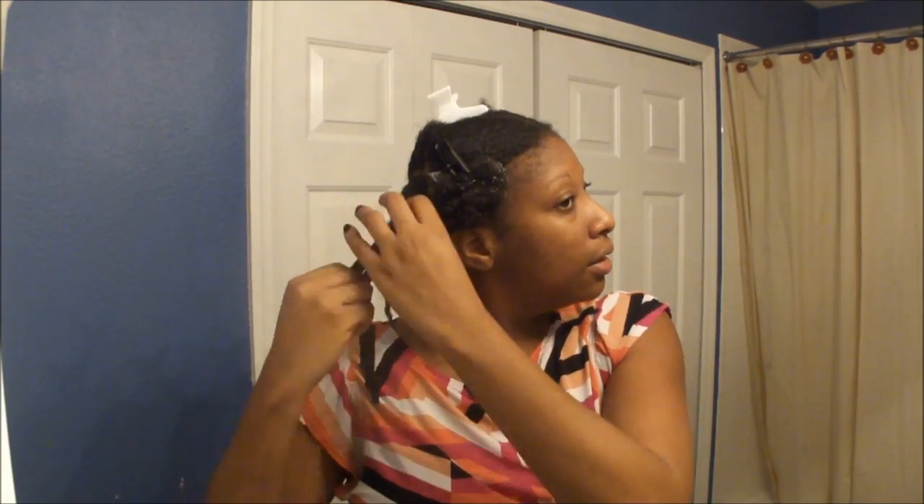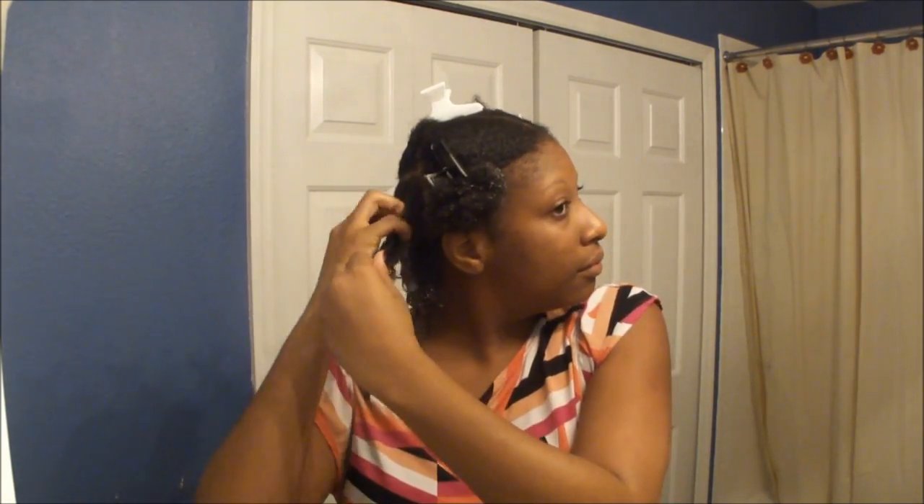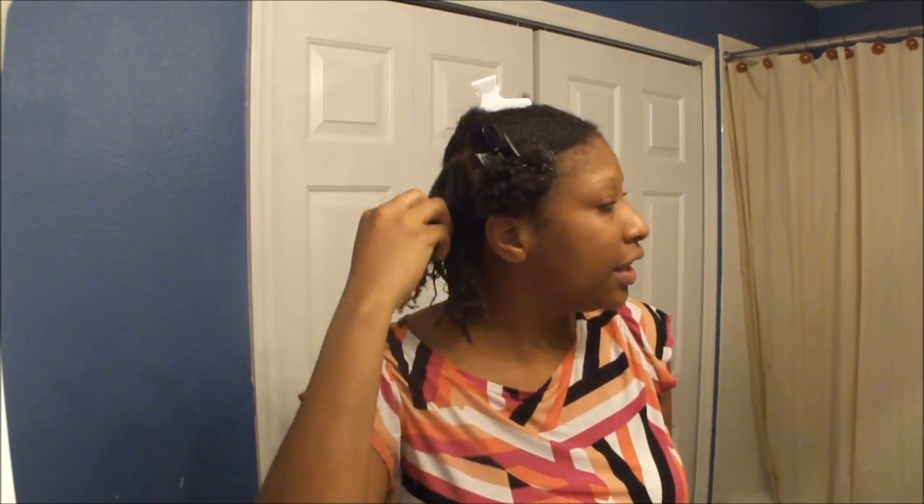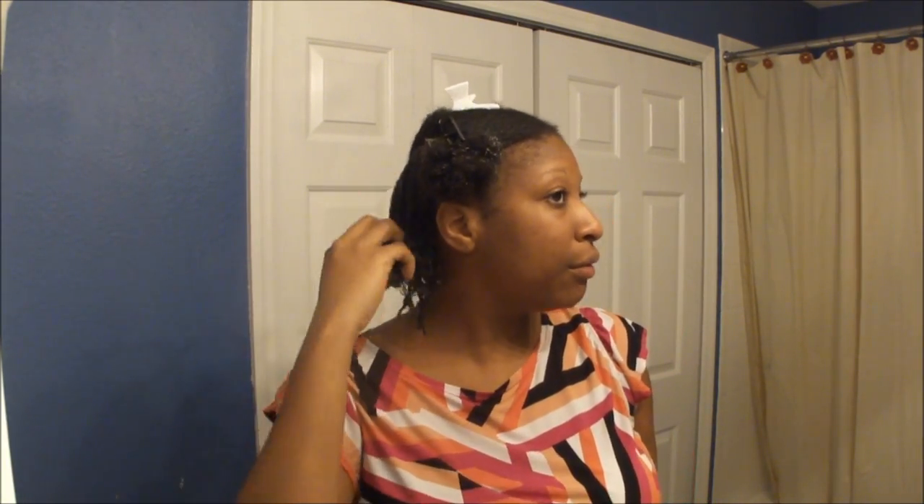It's like, straight. It really makes it look like I have a different curl pattern, which I don't. But I'm cool with that.